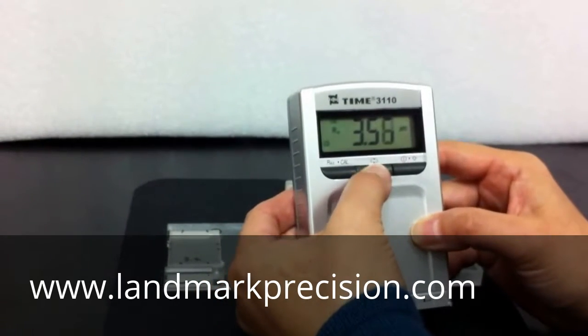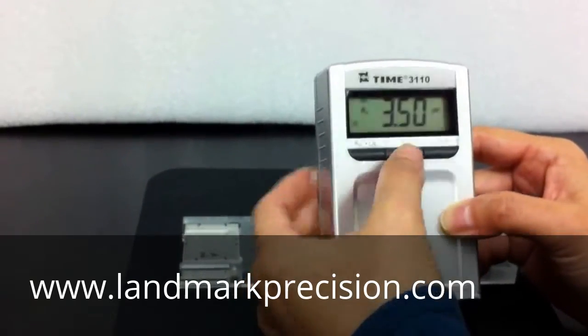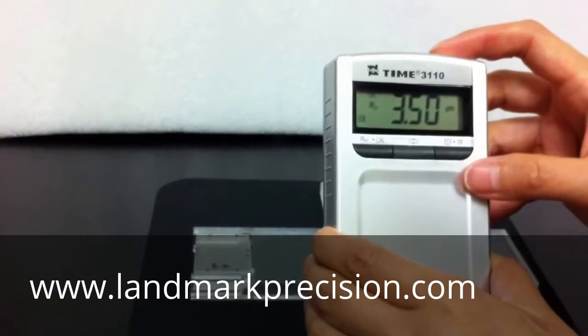I'll bring the number lower. Now press the top button to exit CAL. Let's take a reading.